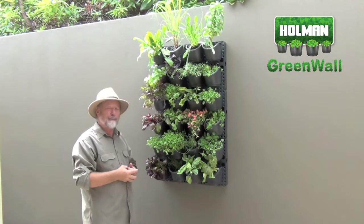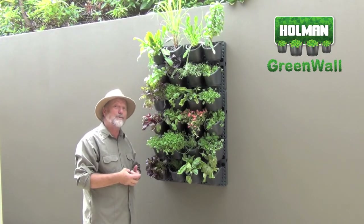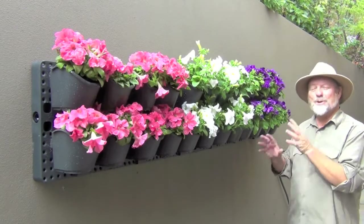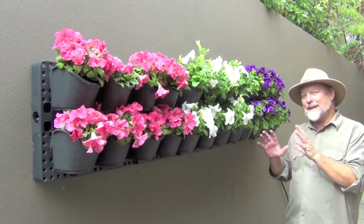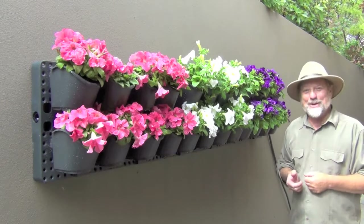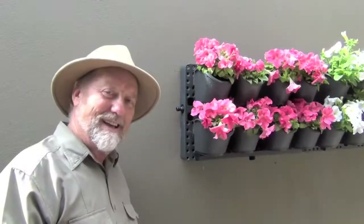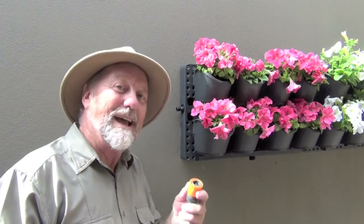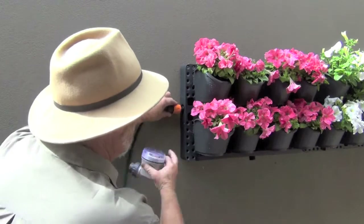There's another option here - going horizontally - and that's what I'm about to show you with a wall of flowers. Isn't it great? Could you imagine this at your front entrance, saying welcome to all your guests? The genius of this system is that you only need to apply water at one point.